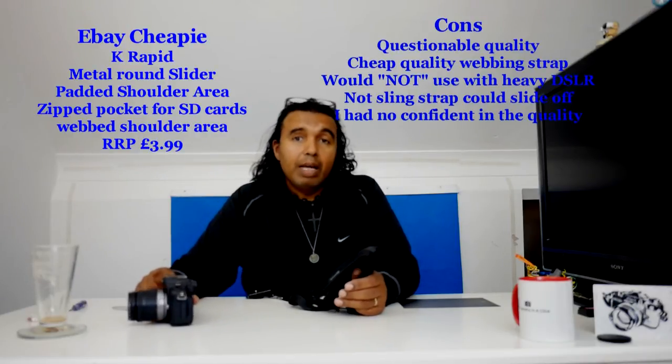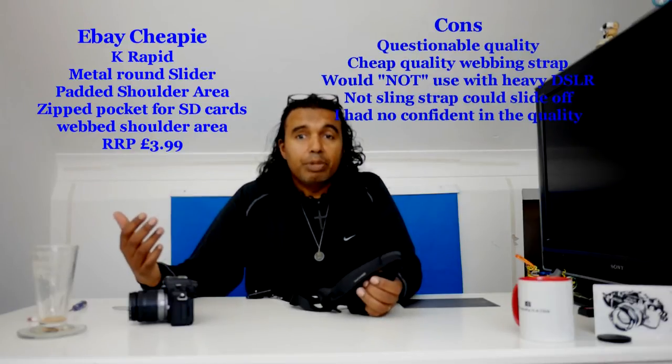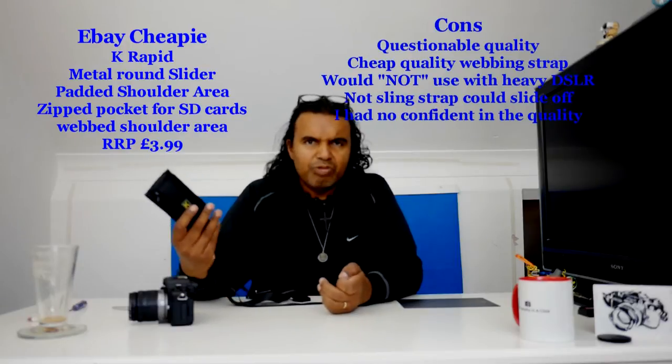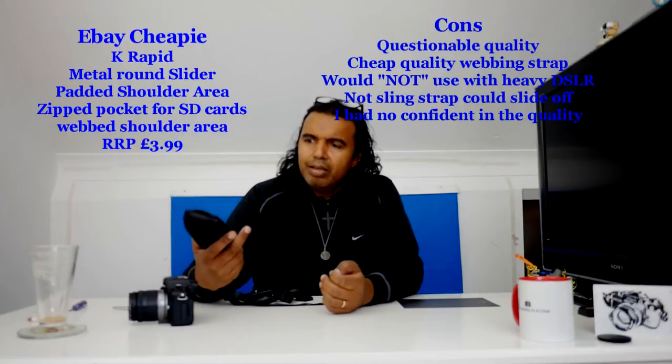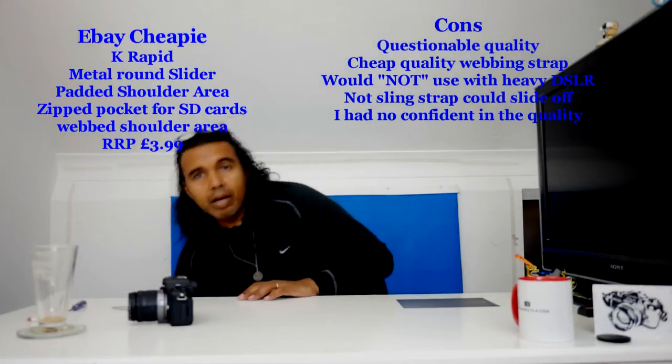As you saw with this camera strap, I personally would never get one of those that hang over the shoulder — they are good for some people, but as you saw, my GH1 ended up on the floor. Thankfully that one doesn't work anyway, I use it as a dummy. But I wouldn't want that to happen to my camera. Even though my gear is insured, I don't want to damage it — I've seen other people running around with these and I think it's risky.